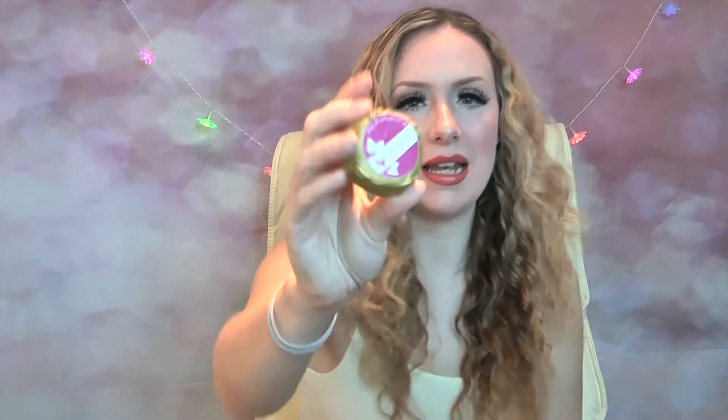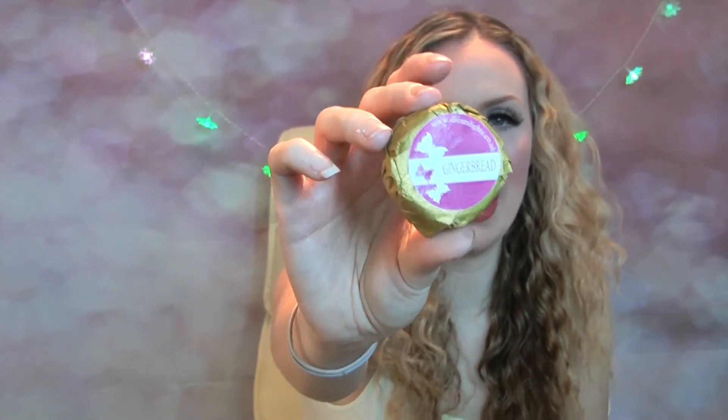My last but not least wax melt is Gingerbread — and that's what that one looks like. They've all got different colored foil to go around them. Oh, this smells of a lovely gorgeous warm gingerbread scent. And you know what, should I open one up as well just to see what these actually look like inside?